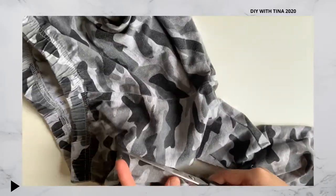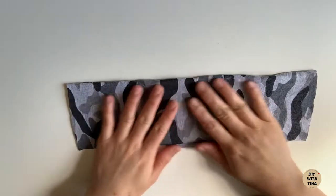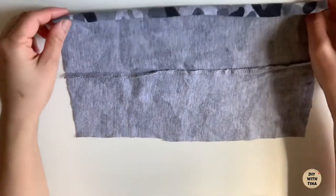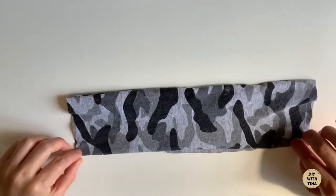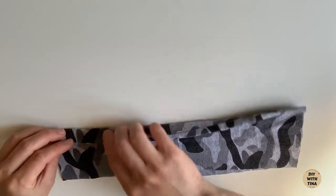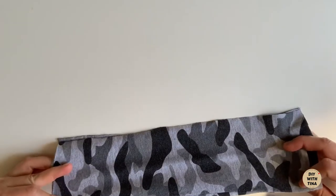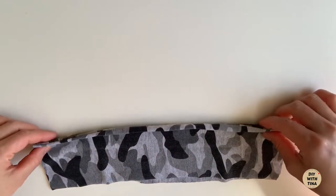Next, go ahead and cut out the rectangle piece. Your rectangle piece should look like this. Here I have a seam at the top portion of my mask. You want the top portion of your mask that covers your nose to be as fitted and sealed as possible to prevent particles from coming through.